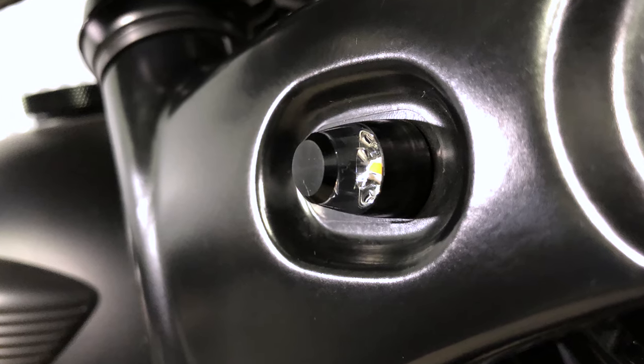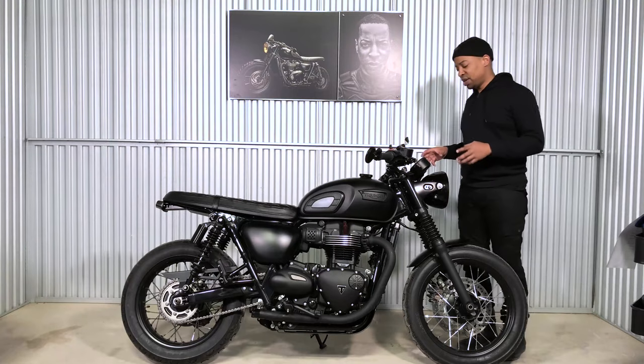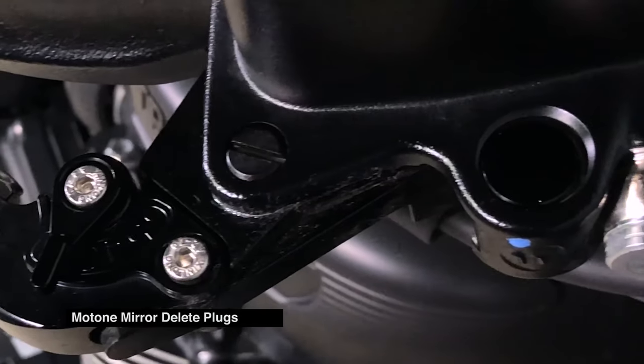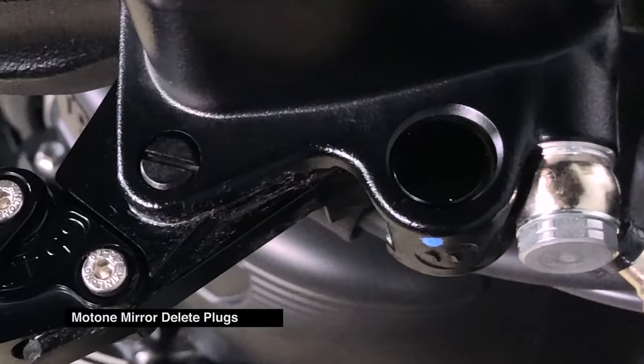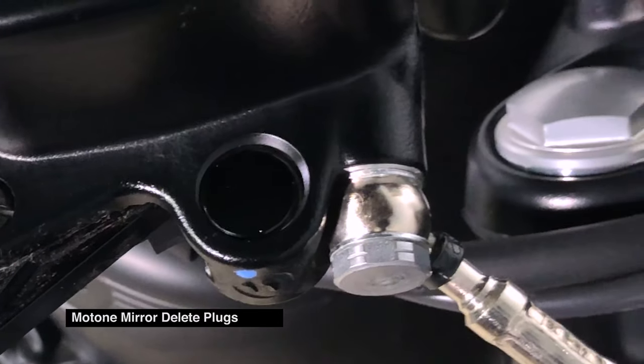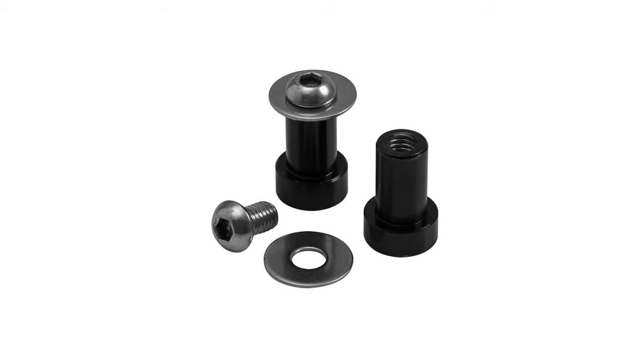It cleans the profile of the bike really well. Next up we have the very subtle Motone Mirror Delete Plugs. Very subtle but makes the difference, especially when you remove the mirrors and it leaves a big hole. These fill them in and they're black on black, so a very subtle clean up.